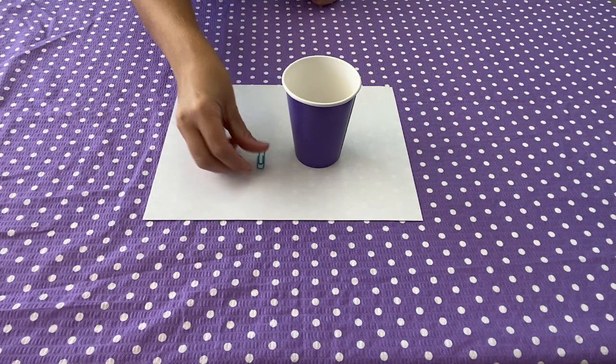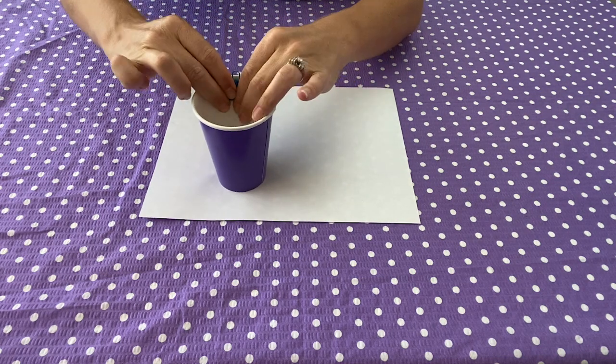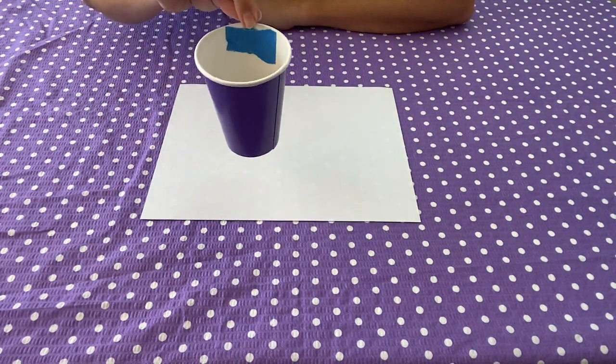First up, you are going to create your testing weight. Take one of your small cups and tape a paper clip to the side of it, then set it aside for later.